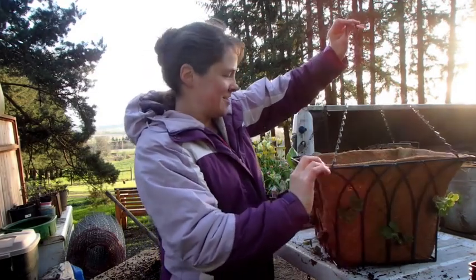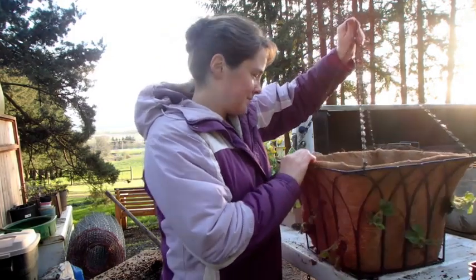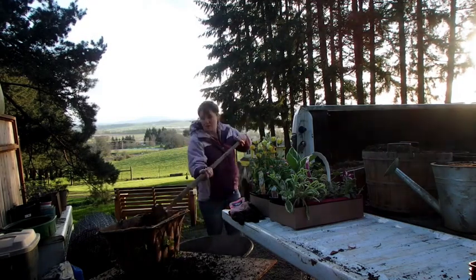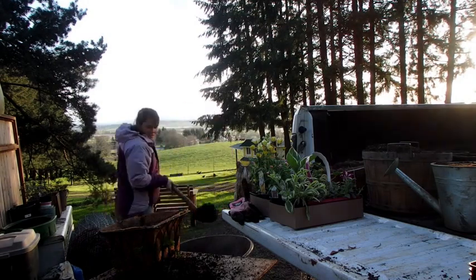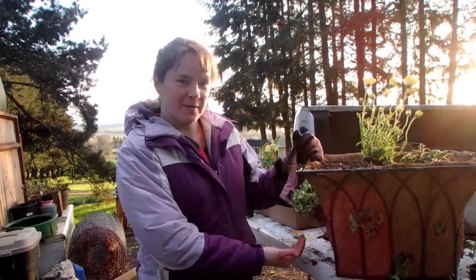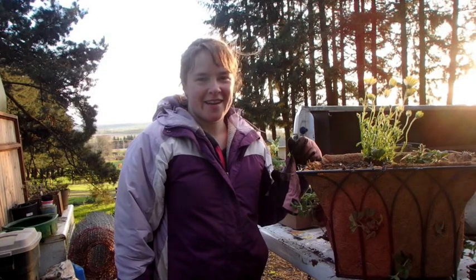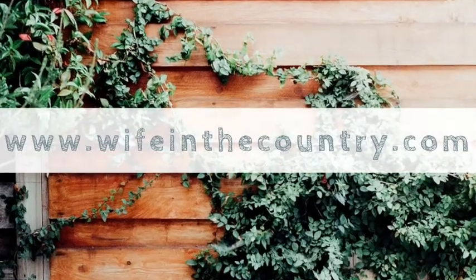Now that we have all these little guys in here, we have to decide which flowers we want to put up on top. First I'm going to cover them up with this sandy soil. Here she is all finished — strawberries at the sides, a nice big flower and a petunia on top. Now I just need to hang it up and hope the deer don't get to it.